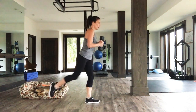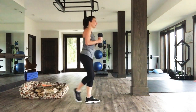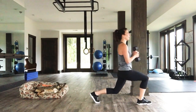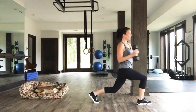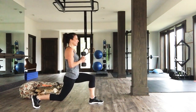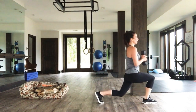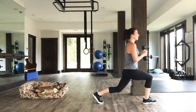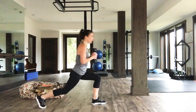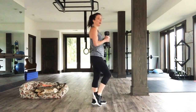Keep going. Give me those 90-90 legs. 90-90 here. Stay with me, you're doing great. Here we go. Five, four, three, two, one. Nice job.